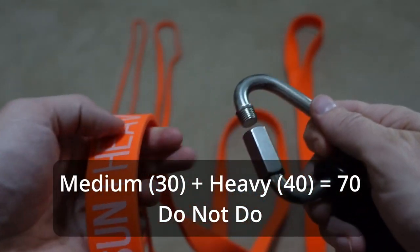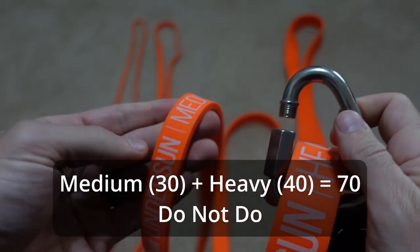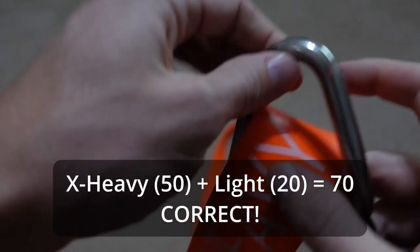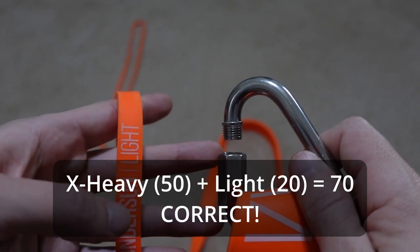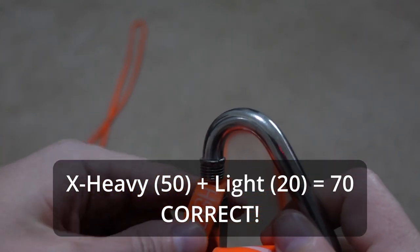This is how I break them down to make it easy to know what I used each time. If you need more than 50 pounds, I never stack lesser bands together — like medium and heavy to make 70. Instead, I take the heaviest band, the X-heavy at 50 pounds, and add the small band at 20 pounds to make 70. So you always go to 50 first, and then add on the smaller bands from there.